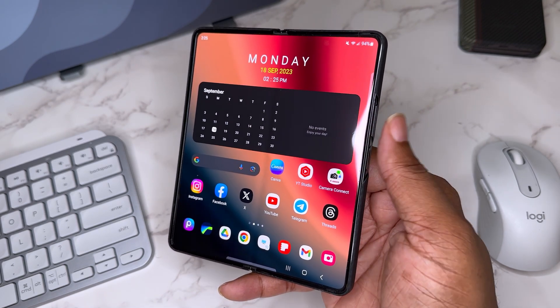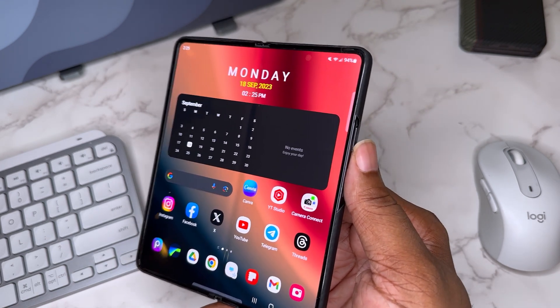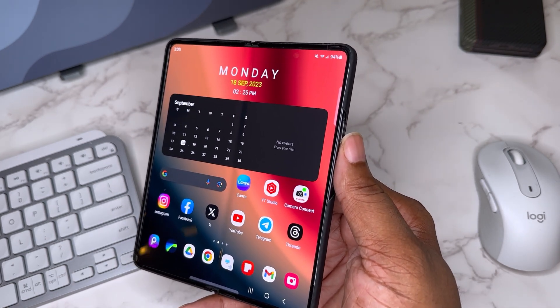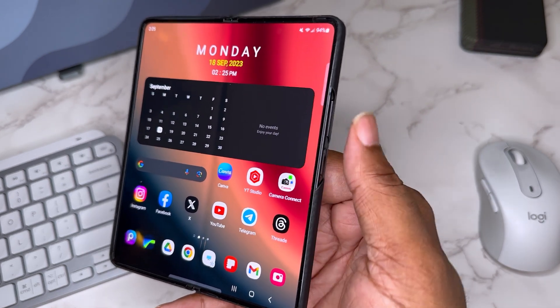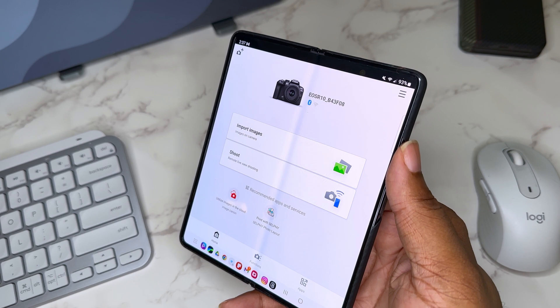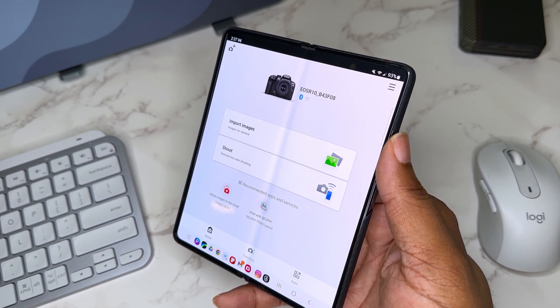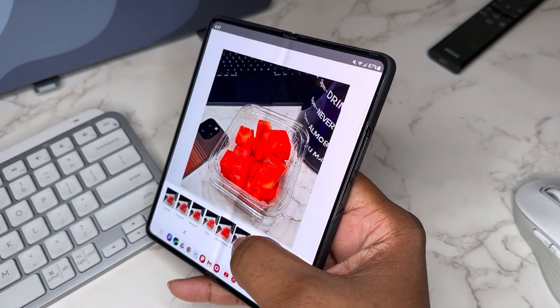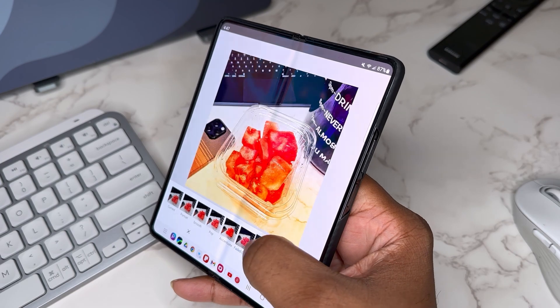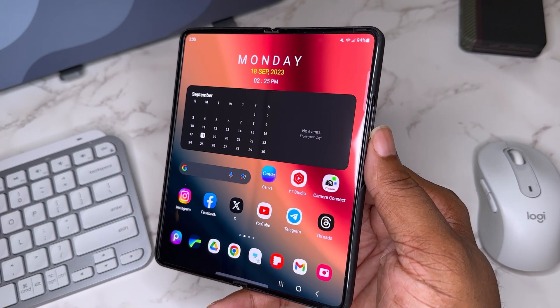I've got Camera Connect, which is very productive. If I want to take product shots, I use my Canon R10, and I can immediately connect with this app to get pictures from the Canon R10 onto my Fold. On this big screen I can edit those pictures, give them the look I want, and have them looking really professional. Shout out to Canon.